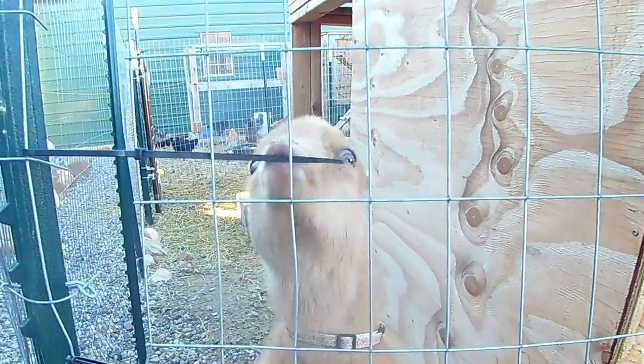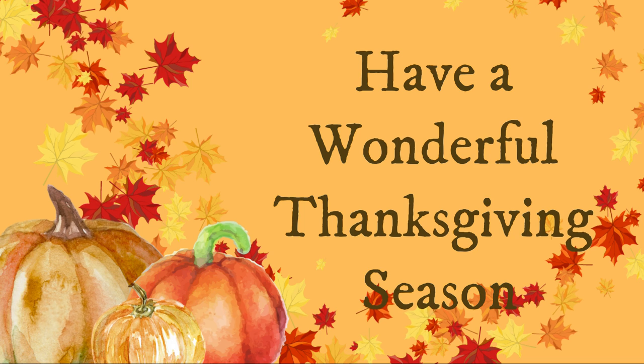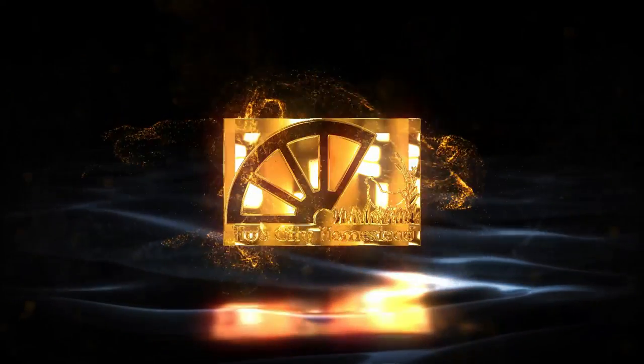Hi Daphne, my cute girl — are you going to give me milk like your mom? I hope you all have a wonderful Thanksgiving. Take some time to express gratitude for anything you're thankful for in your life — I know it'll bring joy to you to think of those things. I'm grateful for you all and hope to see you in our next video. Bye bye!